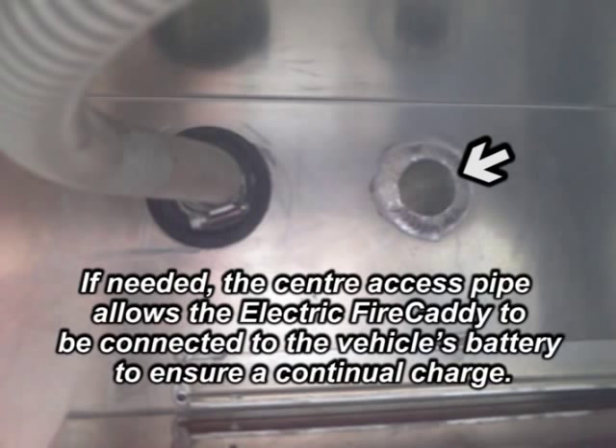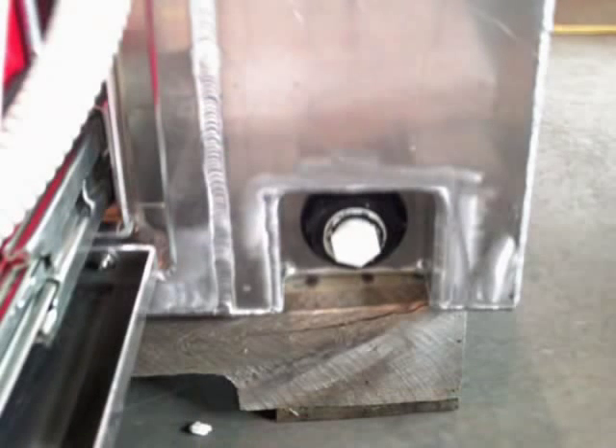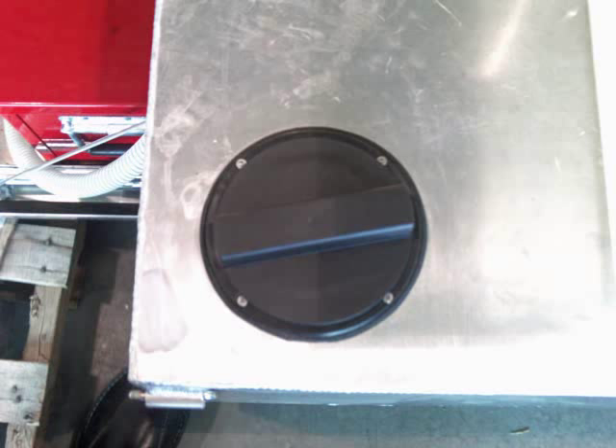The tank is designed with an intake hose from the water tank that connects directly to the pump. If needed, the center access pipe allows the electric fire caddy to be connected to the vehicle's battery to ensure a continual charge. A drainage valve allows the operator to easily drain the water from the tank, and the large top access cap allows easy access to refill the tank even if the system is still being used.